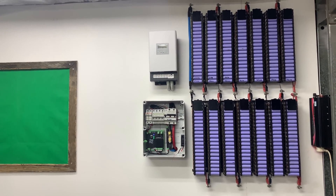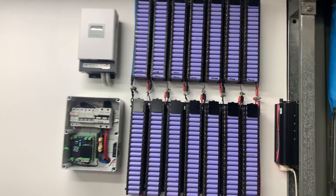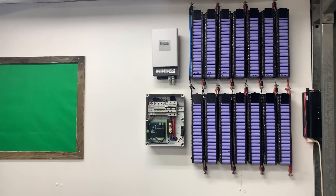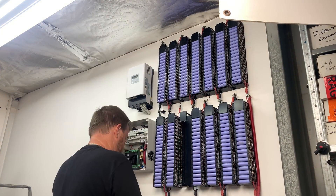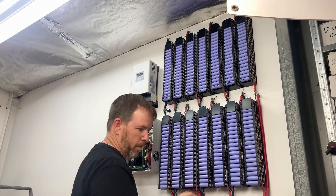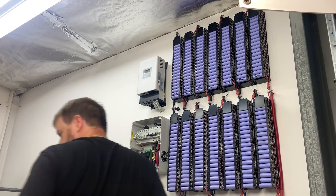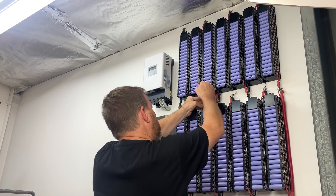That concludes that one. I might do one more episode on this rig — we might do some time lapses and do a load test to make sure all the batteries go down and up at the same rate. Also might get a time lapse of that balancing. Thank you very much for tuning in and I will see you on the next one.